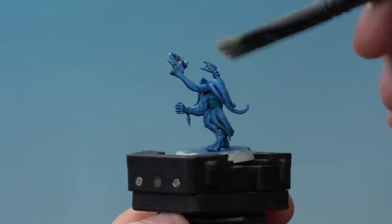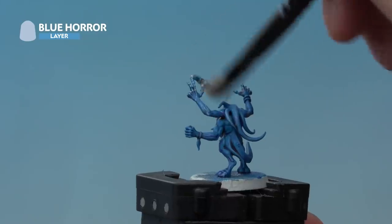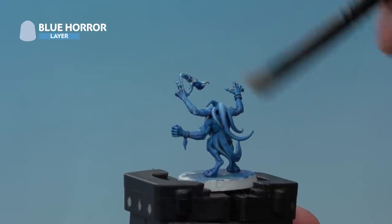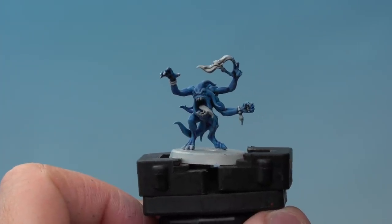Up next we're adding another dry brush, this time of Blue Horror — again nice and light on the miniature, using circular motions to make sure only the raised parts of the muscles are picked out. And there we go — that's the Blue Horror skin painted.